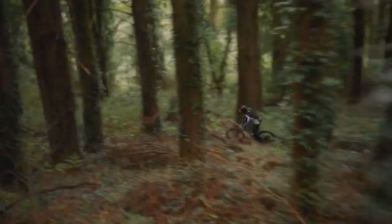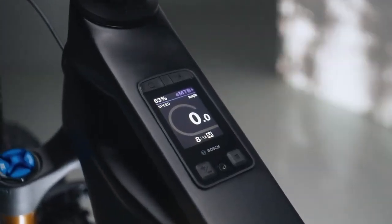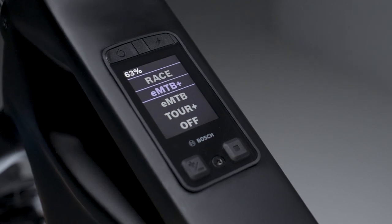The choice is yours. The Performance Line CX stands for power meets control, and so does our new riding mode, EMTB Plus. It combines the precise controllability of EMTB mode with the full power of race mode and closes the gap between the two.